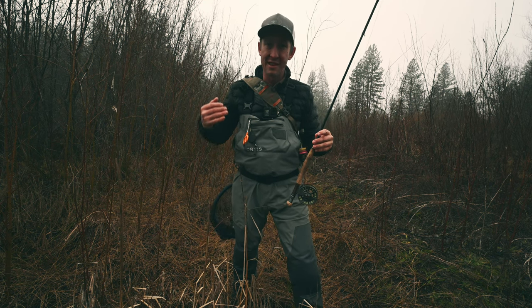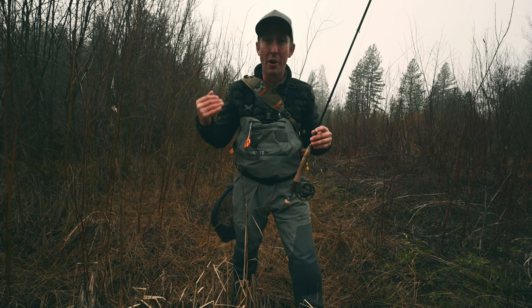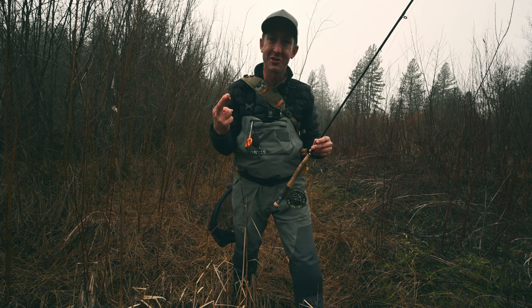Everyone says steelhead take a thousand casts. I hope we can do better than that, but today we're on Brandy Water. We're chasing steelhead, so fingers crossed.